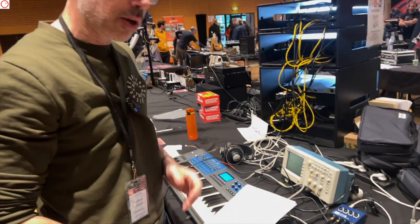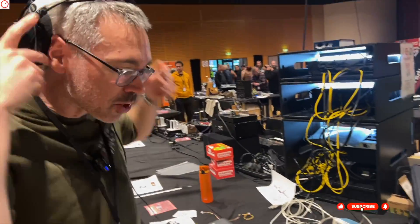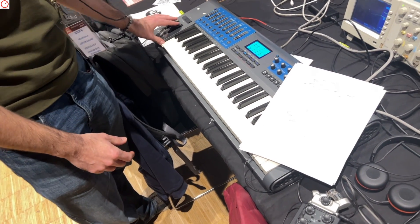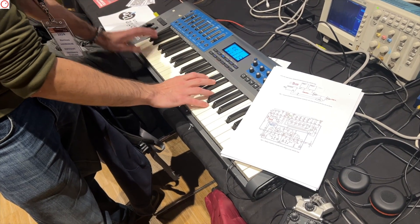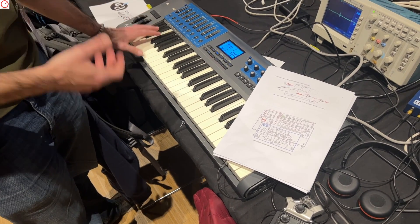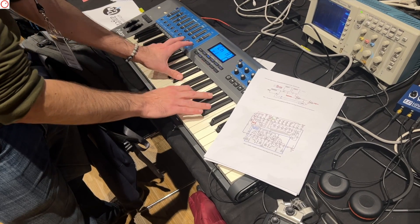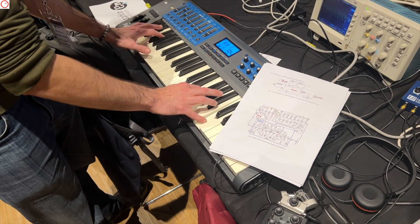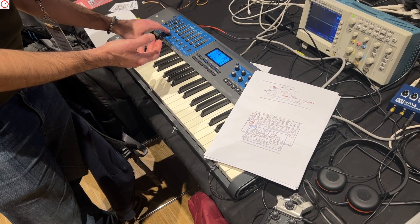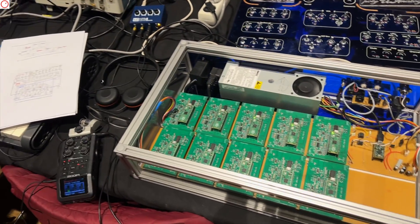Can we hear it a bit? Sure. I have a very basic patch, which is a resonant saw, and I can change the filter here. The sound is quite raw right now. I can also change the signal — changing the release and adding some modulation.